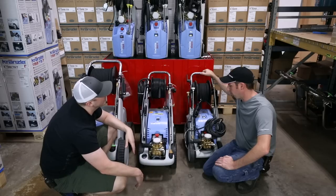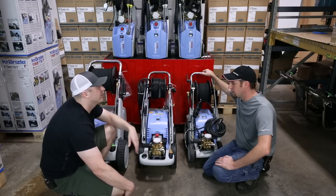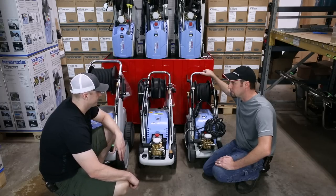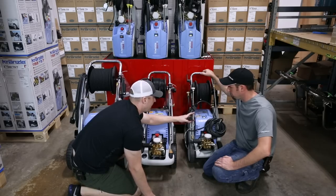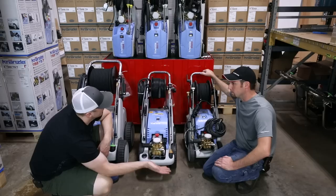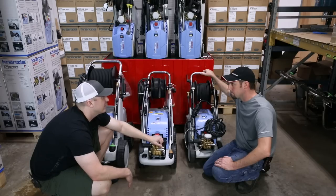For washing cars, we don't really want either of those soap injection methods. We'd normally use an external foam cannon on the end of the lance for maximum foaming — the built-in injection would produce really watery soap, not good foaming action. It's a specialty application, like degreasing an engine before rebuilding. The 499 has a 20-amp power cord; the 399 has a normal 15-amp cord. The 399 is 1.6 GPM at 1600 PSI; the 499 is 1.9 GPM at 1900 PSI.